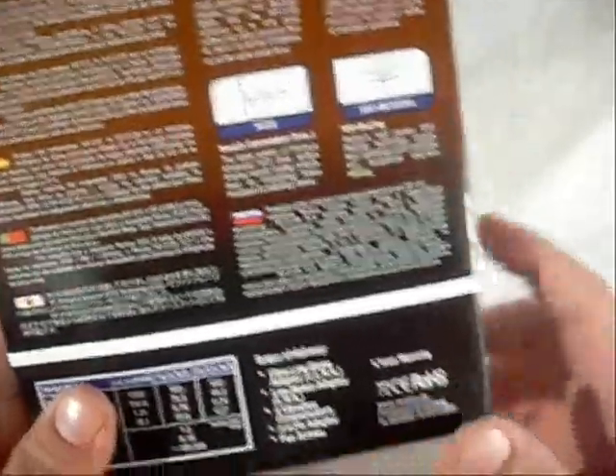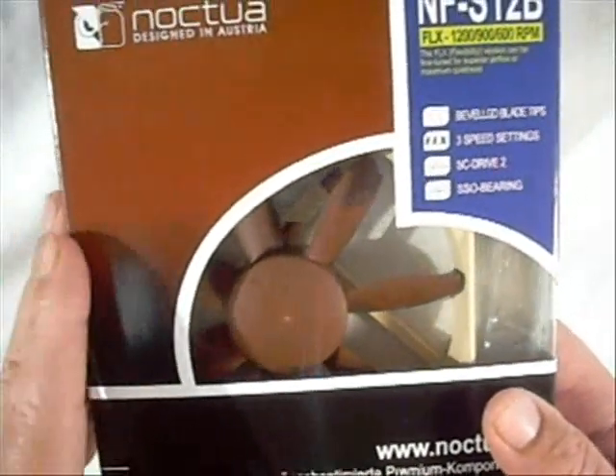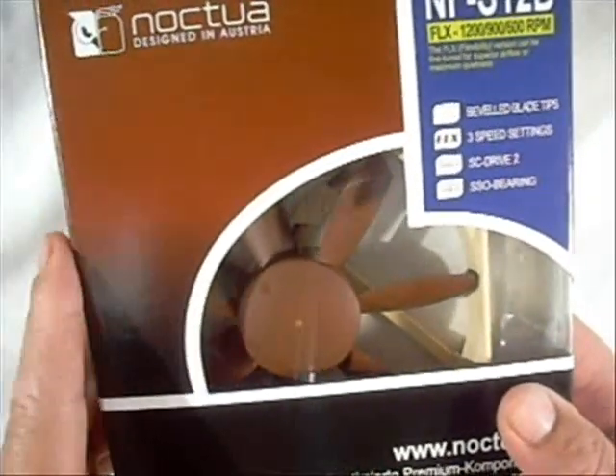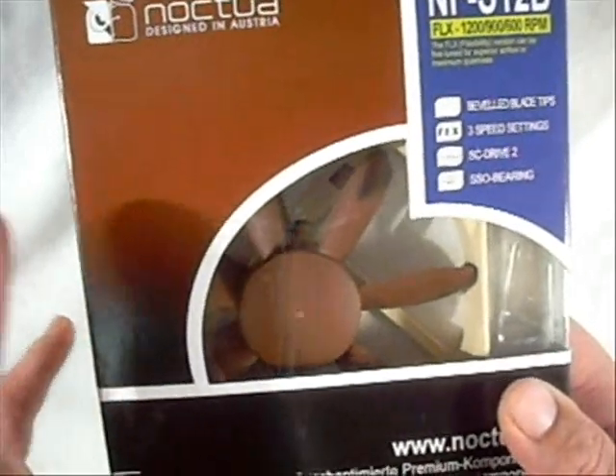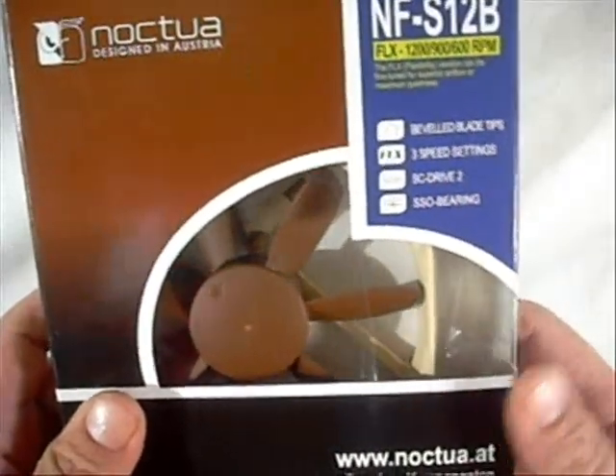So that's definitely something to point out about Noctua's products. If you compare that to some cheaper fans out there that you might replace two, three, or four times within that timeframe, the money you're going to save by going with the Noctua one is probably well worth the investment.